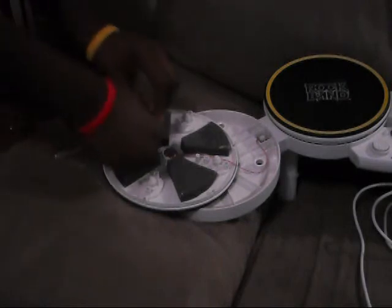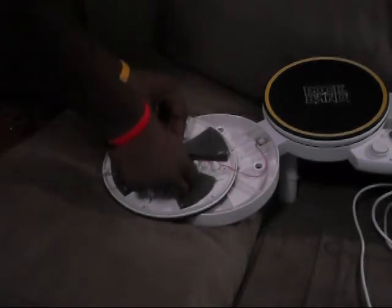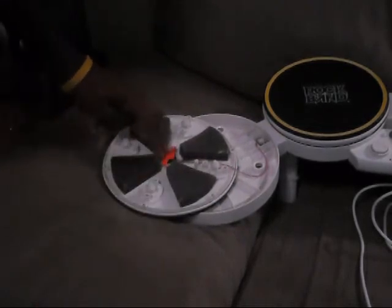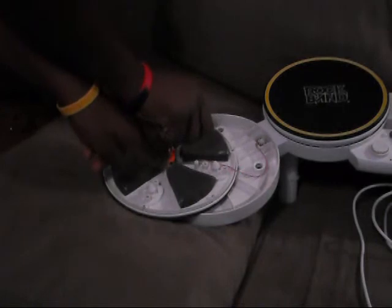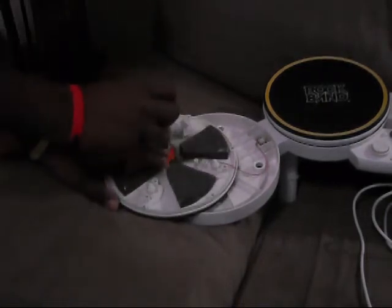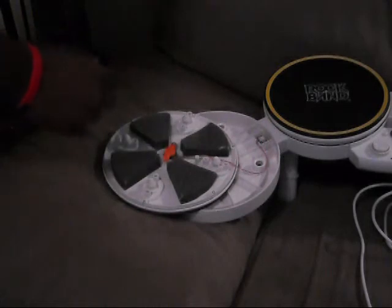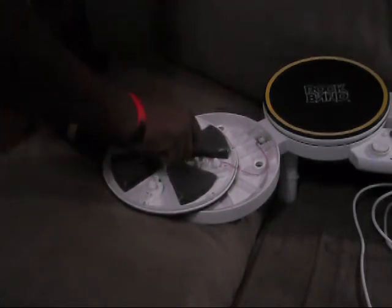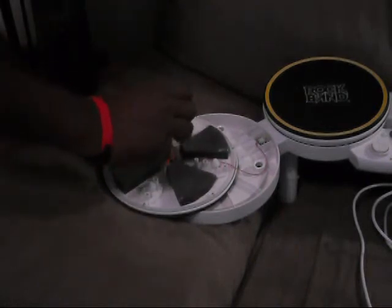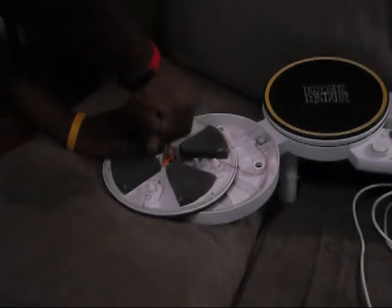After that's done, put the sensor cage back on. This is the Wii version — it may be a little bit different for Xbox 360. Screw it back in with the two screws, tight.